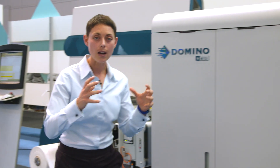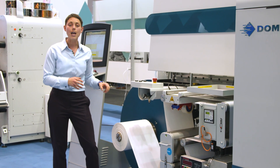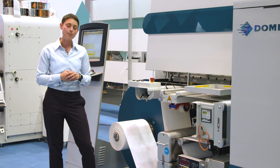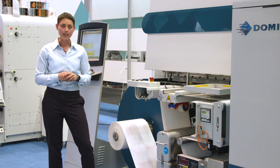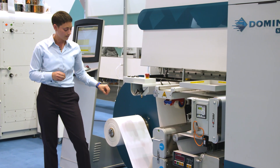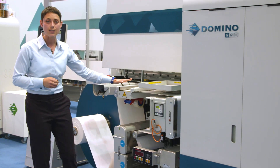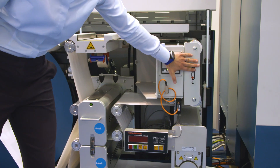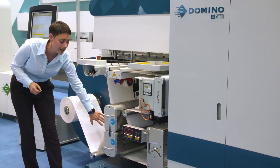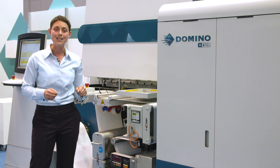Let's move back to the unwind because I'd like to talk more about media. This press is capable of handling many different label stocks ranging from coated paper, polyethylene, and polypropylene. For the purpose of this demonstration we're using polyethylene. As the media travels from the unwind it comes up into the media preparation section and hits a splicing table. We then have a web guide, a dual-sided web cleaner, and then corona treatment before the web enters the print engine itself.